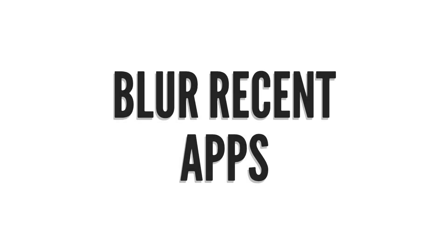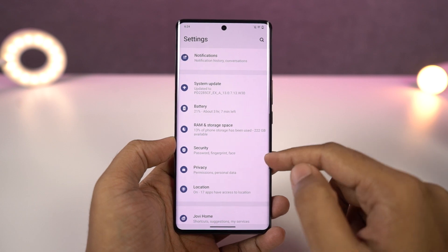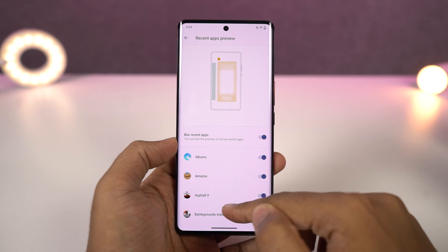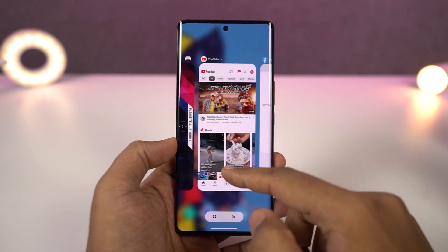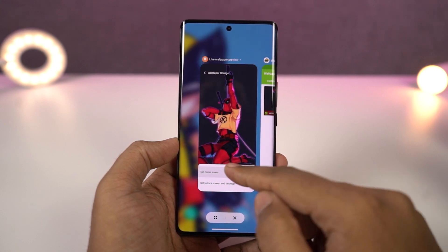Next we have blur recent apps. There are some applications where you want to blur the interface in the recent apps page — for example, net banking applications where you don't want others to see your balance details or other information. You can blur those applications in the recent apps page, and you can do all that from here.